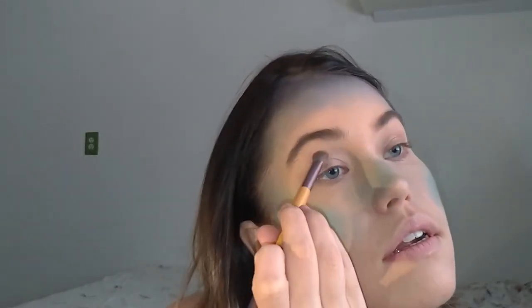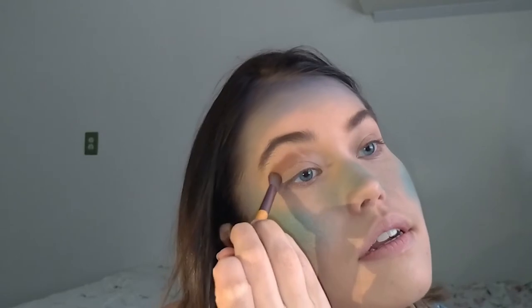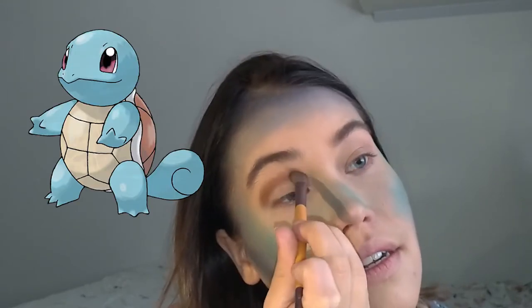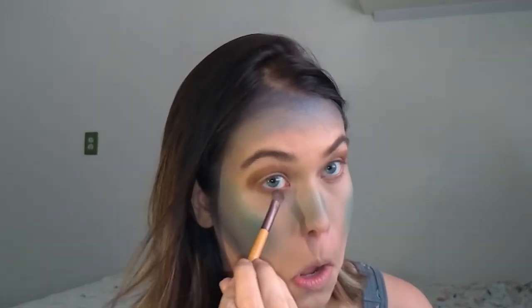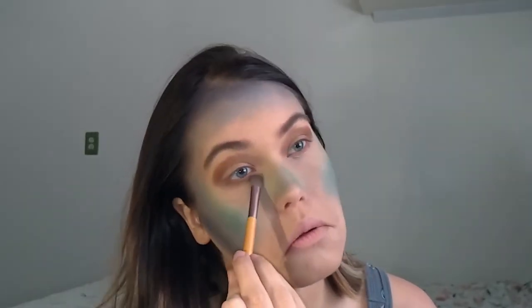Now I'm starting on the eyes, and I really wanted to take inspiration from the shell of Squirtle, Wartortle, and Blastoise. I tried to follow the natural shape of my eyes — kind of droopy but also very round — and accentuated it a little bit with the brown in my crease but also above it to give a lot of contrast. I'm taking that same color and dragging it around the bottom of my eye to tie everything together and make my eyes stand out a little bit more.